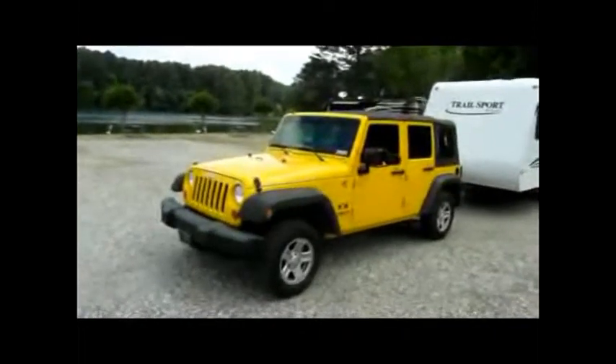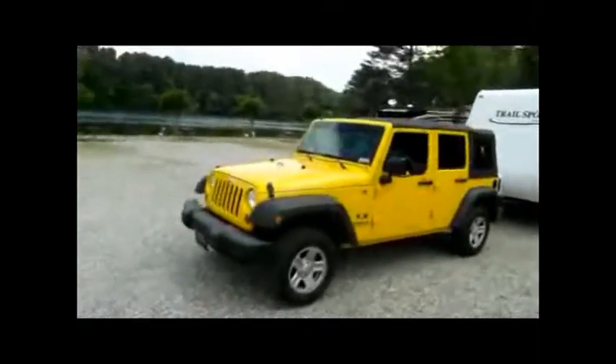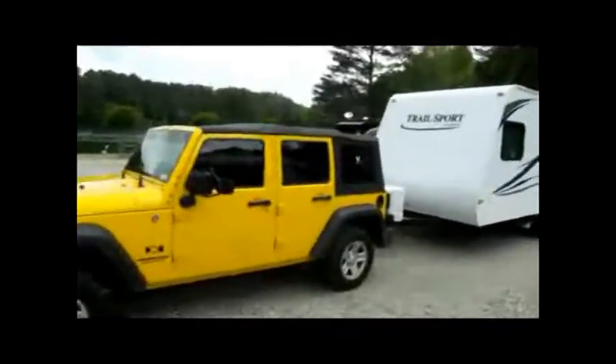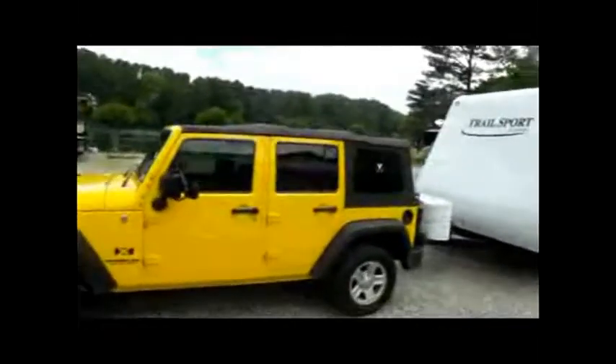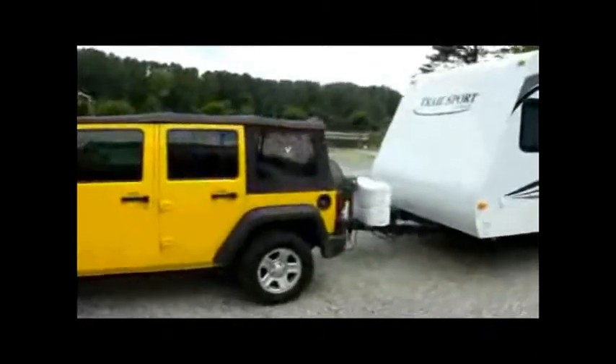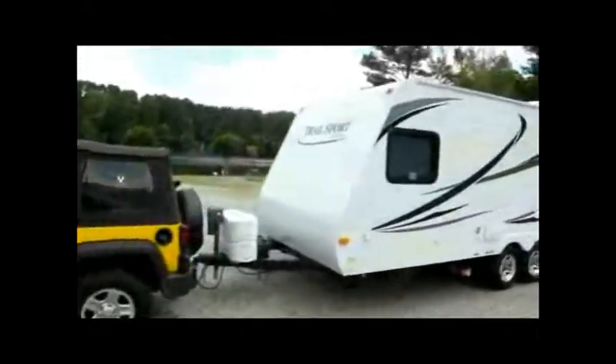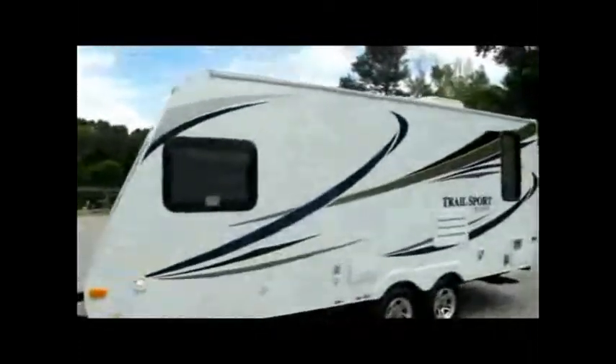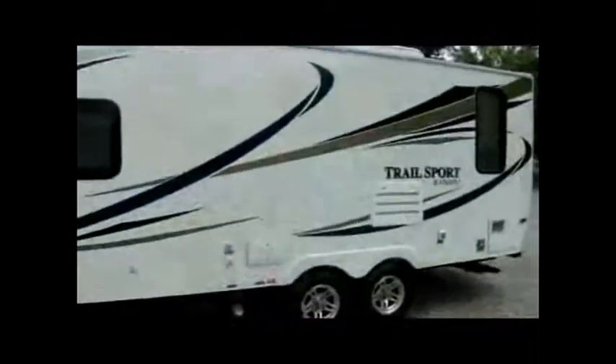Here we are at Twin Lakes Campground. I want to take this video to show you the hookup of the trailer to our four-door Jeep. As you can see, you can tow this thing with a pretty small SUV — it's really lightweight, about 3,500 pounds. Here's what it looks like all hooked up. Let's walk around and show it to you.